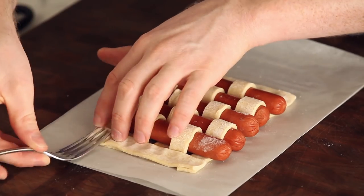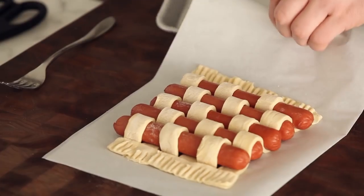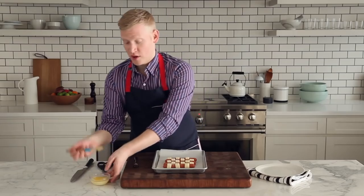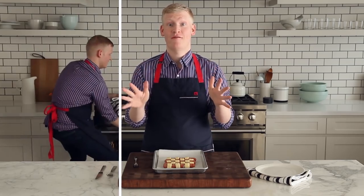Go ahead and use the tines of a fork to crimp the edges. Then slide it onto a rimmed baking sheet. We're going to brush it with some melted butter — it's going to help it get nice and brown. Pop this in a 400 degree oven for 35 to 45 minutes.